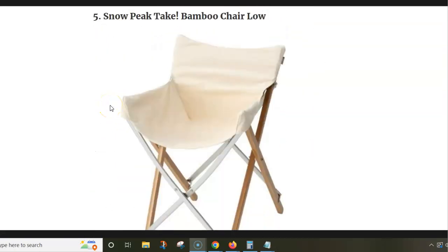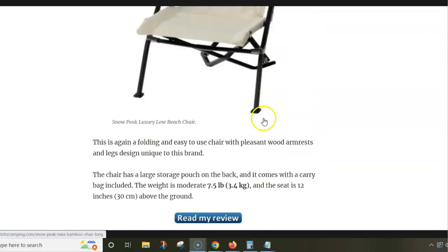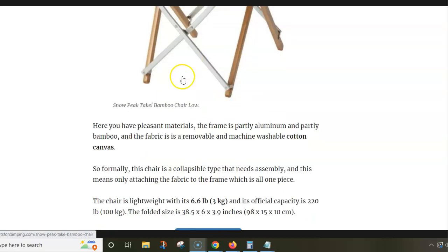And then there is also the Snow Peak Take Bamboo Chair Low. This is a design very similar to the Chair Long — just the backrest is low here. Again, the seat fabric can be removed and it is machine washable. And you have the frame, which is one single piece — a combination of bamboo and steel.